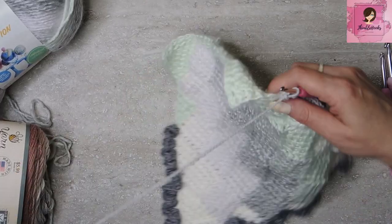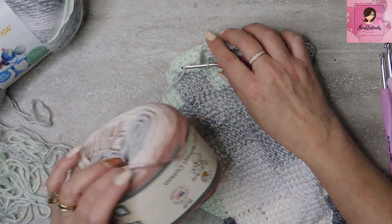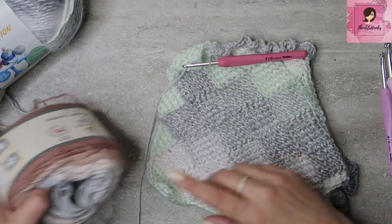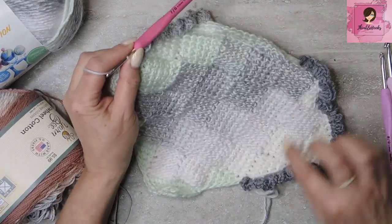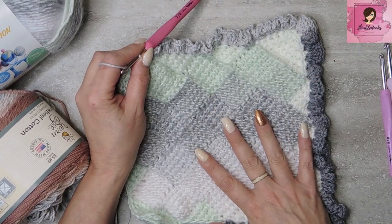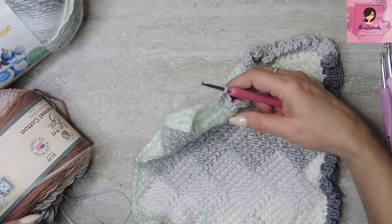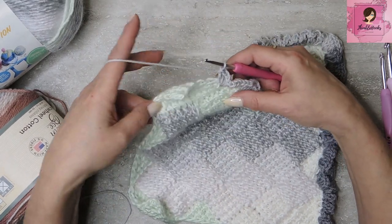Now we're going to make a nice edge to keep this curling from happening. You can do any edge you want, but this is the easiest one in the world. I'm using a little bit of my YarnV Sugar Wheel Cotton — this one is called Nutmeg Nibbles, which I think is the cutest name ever. This one was right up to the gray, so I had already used it. I have some of the dark right here and some of the silver, which goes very nicely with this little sample piece. I worked half of this up already; I'm just going to show you a little bit because it's so easy.